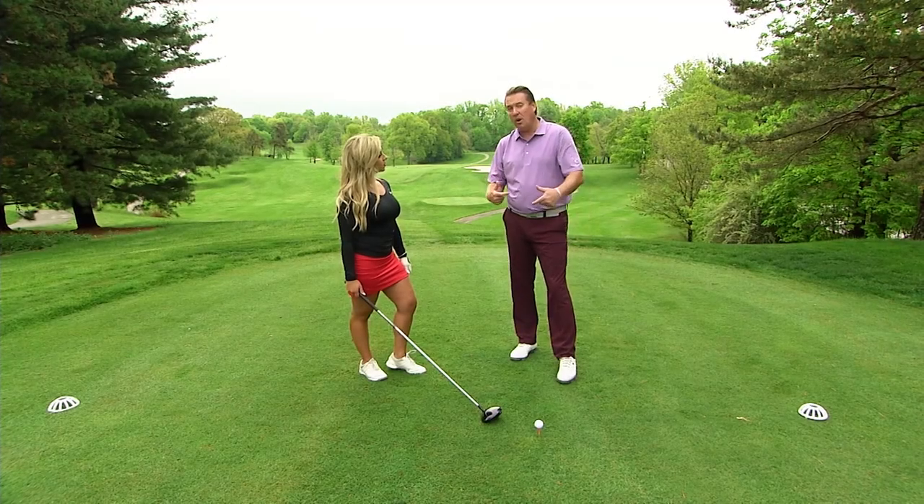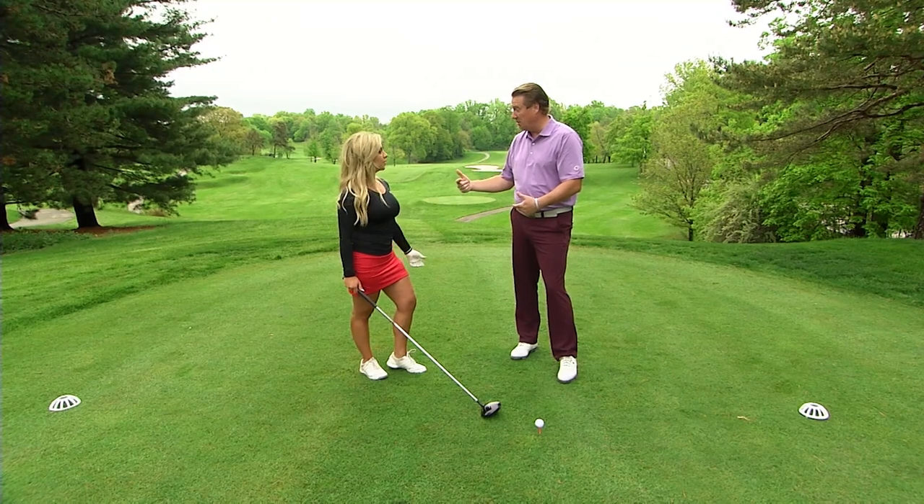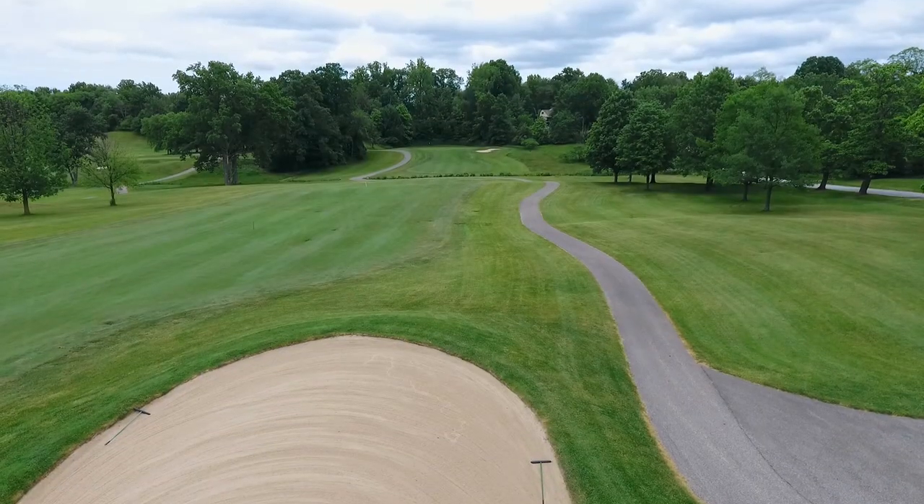I'm going to teach you how to hit up on the golf ball and actually hit it harder to create more speed, which is really important. You helped me hit it past those bunkers — you've got to carry those bunkers, right?